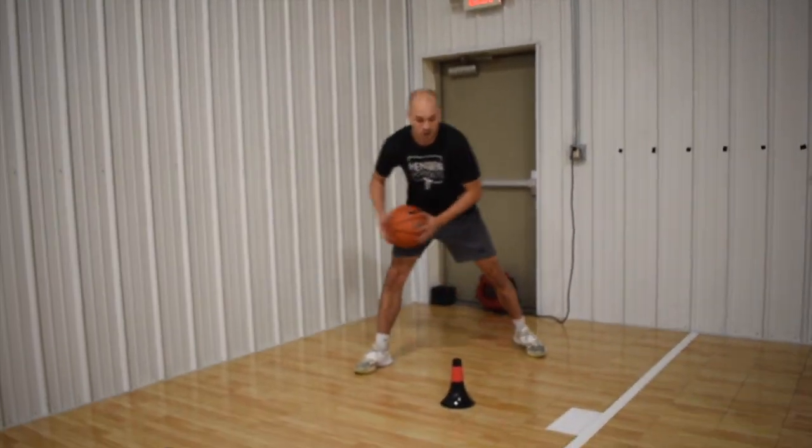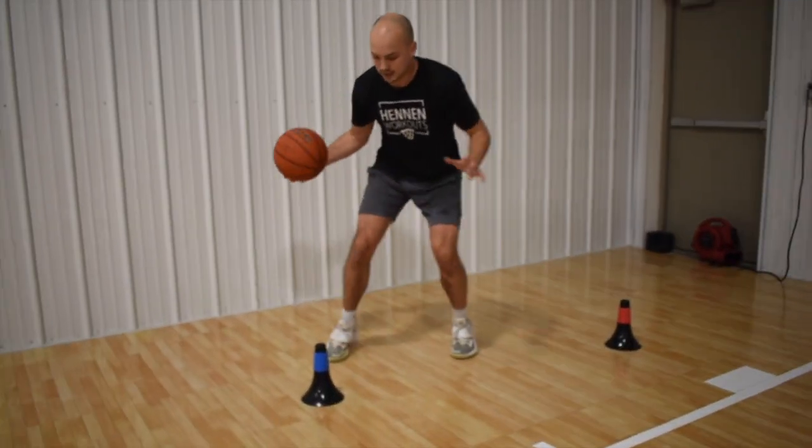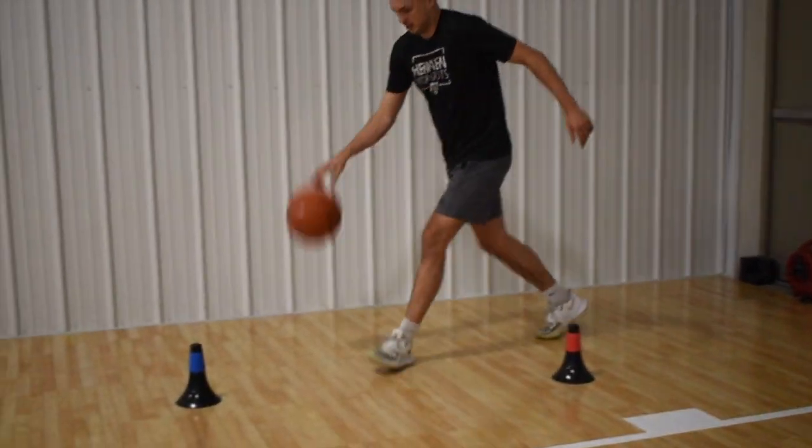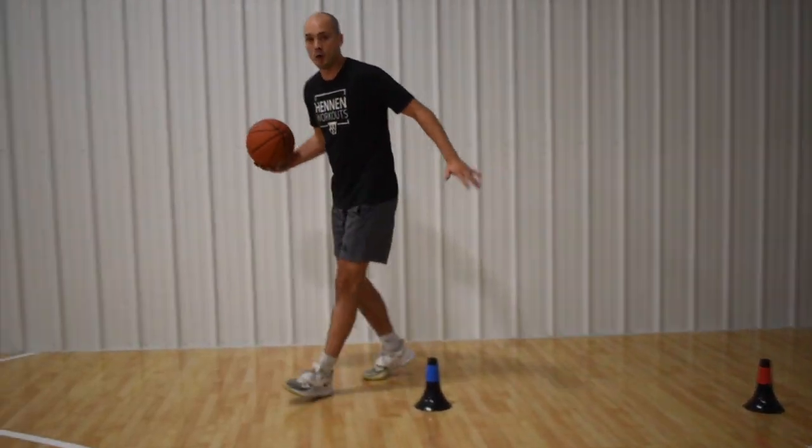The problem with picking the ball up early is that it cuts off all your options, and the defender knows you have to shoot. I want to delay my pickup as long as I can to let the last foot hit, because that's going to give me the ability to come to that stop and turn and go. If I wanted to stop and keep going, I could.